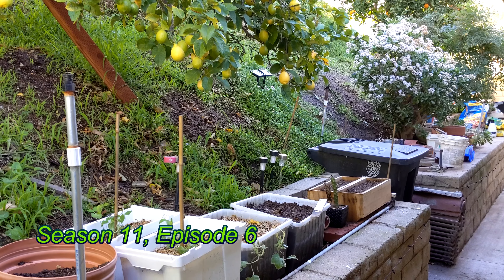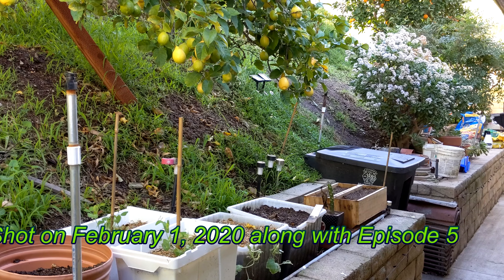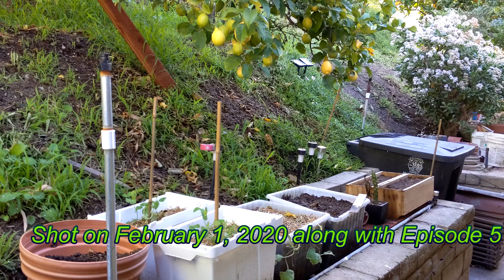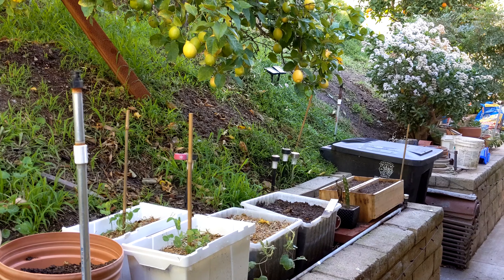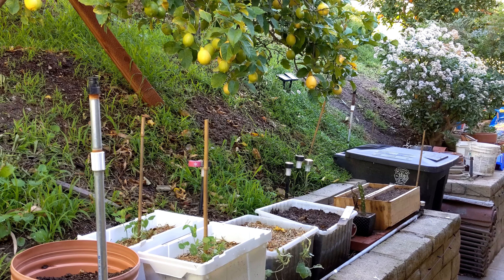Greetings gardening friends. This time I want to do a special episode dedicated to sun tracking, which I've mentioned in previous videos and it's about time I revisit that subject. What I call sun tracking is really just trying to figure out where the sun is going to be during the day so I can plan the garden accordingly.